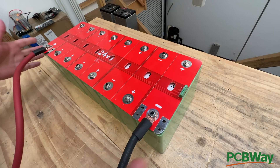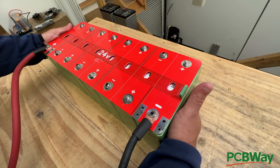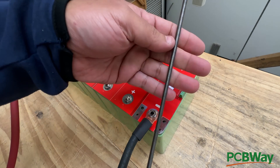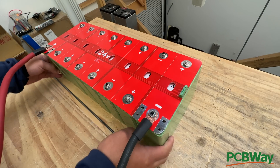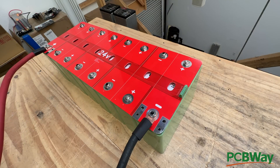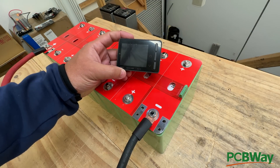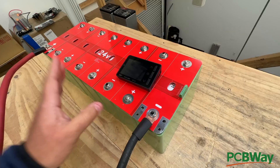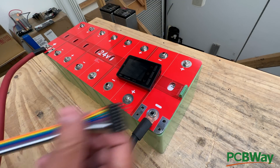Another thing you will need is some kind of compression. I've ordered some plates and we'll be offering those soon — basically plates with all-threads that compress the cells so they don't expand while you're using them. Also, if you want to check the balance of the batteries, there's this little device: the Battery GO VG-8S, which handles a maximum of eight cells in lithium-ion phosphate.